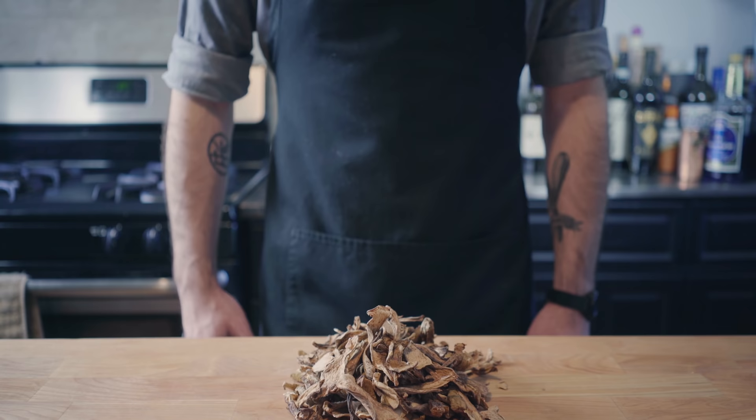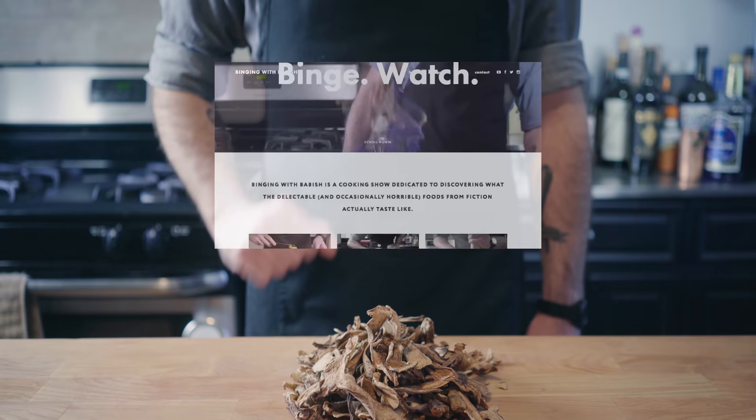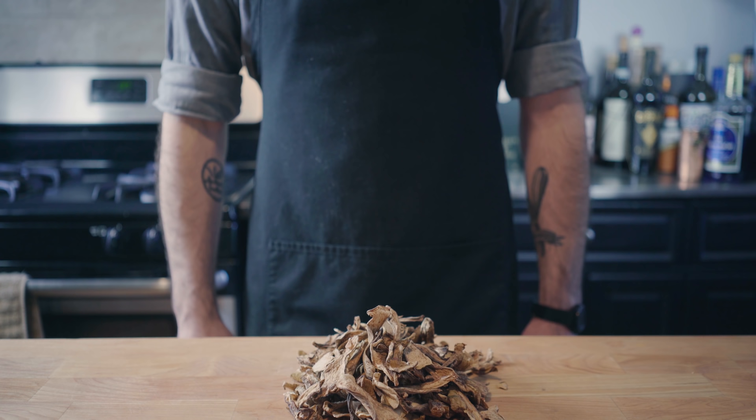Hey, what's up guys, and welcome back to Binging with Babish, where this week I'd like to thank Squarespace for supporting the channel and helping me build the all-new BingingWithBabish.com. Go there now for my personal blog, recipes from the show, FAQs, my list of kitchen essentials, and more. Get 10% off your first Squarespace order with offer code BABISH. Whether you need a domain, website, or online store, make your next move with Squarespace.